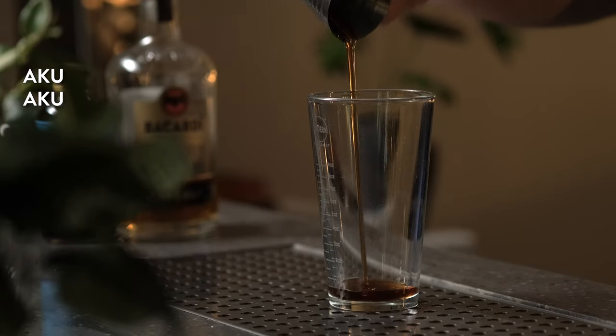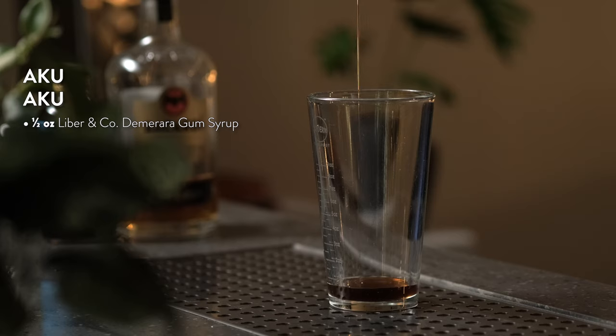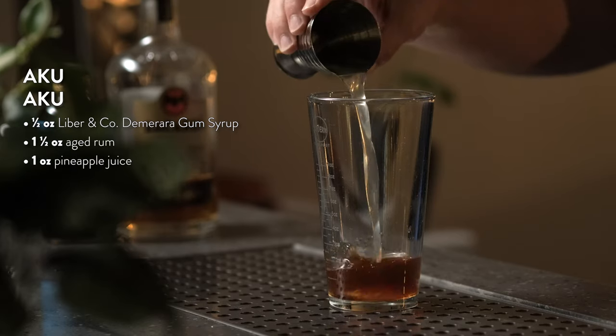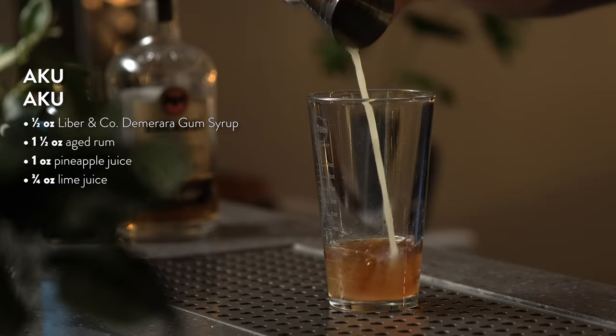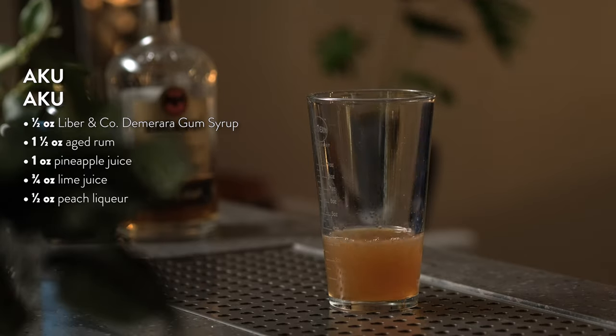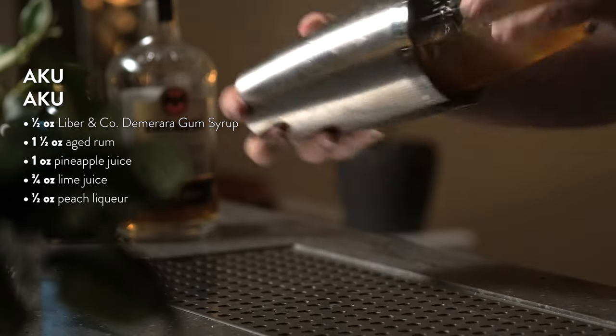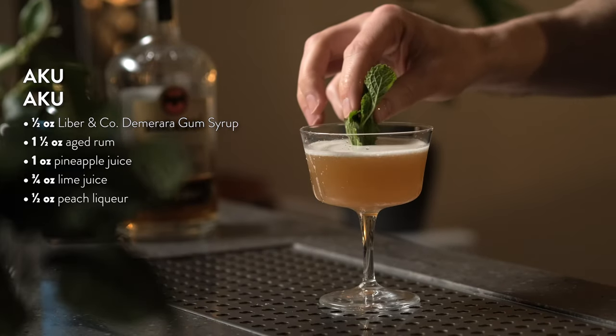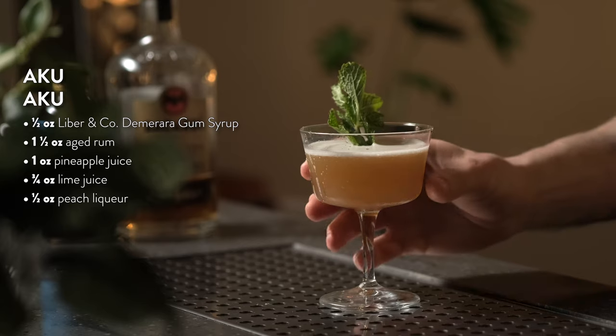To make the Aku Aku, start by adding half an ounce of Demerara gum syrup to your shaker tin. Add an ounce and a half of aged rum, an ounce of pineapple juice, three quarters of an ounce of lime juice, and half an ounce of peach liqueur. Add ice and shake hard for 20 seconds. Strain into a chilled cocktail glass and garnish with a fresh bouquet of mint. Cheers to the Aku Aku.